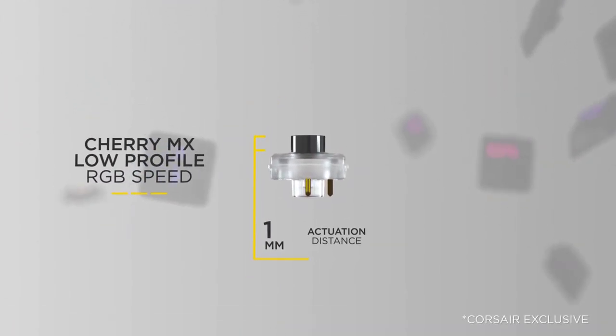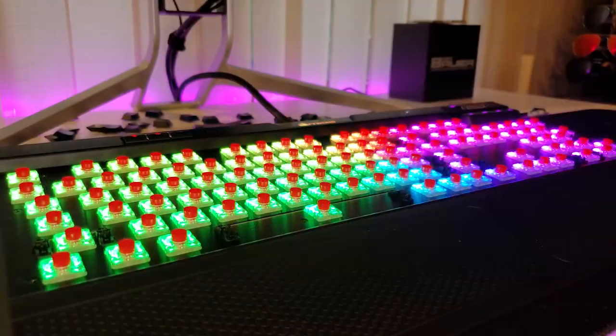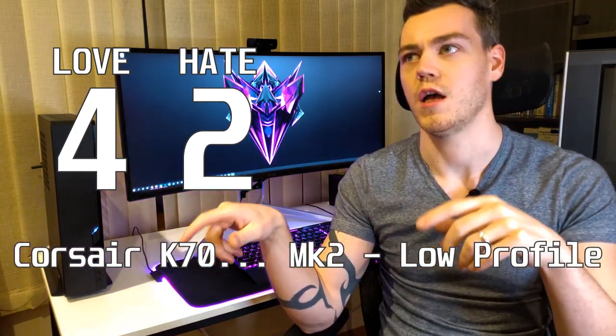The Red actuates at 1.2 millimeters and the Speed at 1 millimeter, but honestly this is such a minute difference that you would never notice any performance gains. When I tried them both in the store, the Reds and Speed switches felt no different to me at all, so I ended up picking up the Red switch because it was ten dollars cheaper. So here are four things I love and two things I hate about the Corsair K70 Mark II Low Profile — other than the name.